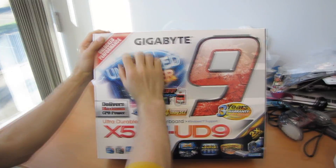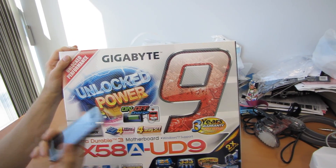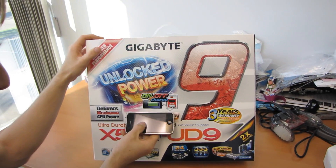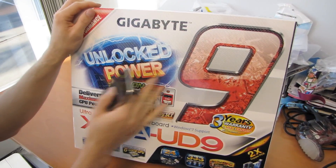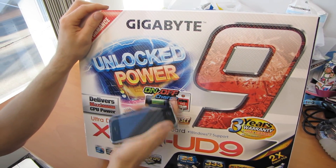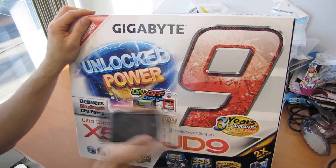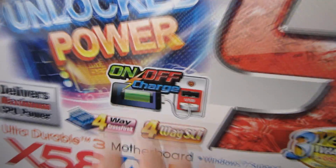On the front of the box: 'Unlocked power' with electricity and lightning bolts all over the place. On-Off Charge — that's a really cool feature we've seen on some of Gigabyte's newest boards. On-Off Charge allows you to charge things via the USB ports whether your computer is on or off — including iPhones, iPods, whatever else charges by USB.